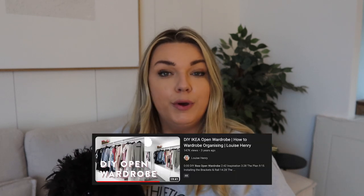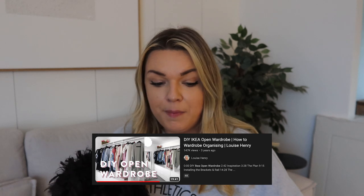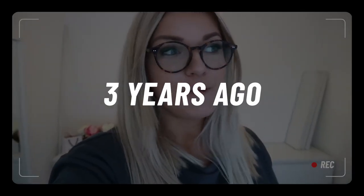Hey guys, welcome back to my channel. Today's video is going to be slightly different — I'm actually going to resurface one of my old, old, old videos. Over on my main channel when I first started, I did this IKEA hack — an open wardrobe hack — and it was really popular. I want to bring it over to my home channel, slightly updated, and answer all your burning questions about whether it was actually worth it.